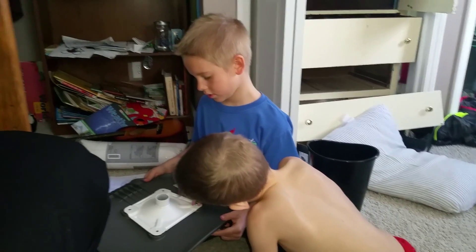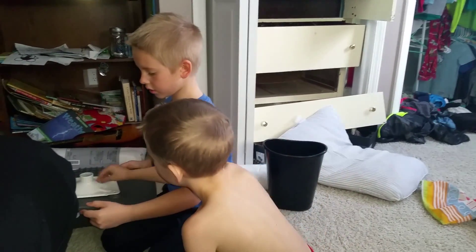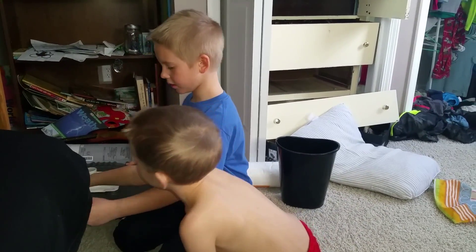Now I put the bolts in. IKEA is making industrious engineers out of you. Learning how to build things. This is awesome. Oh, yeah. Dude, keep them in line.